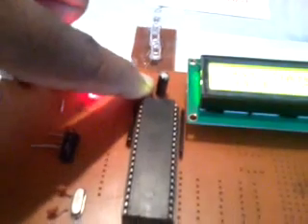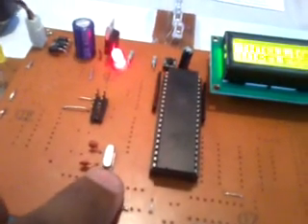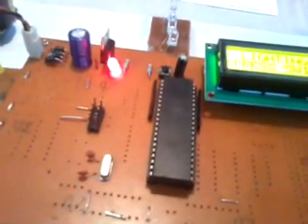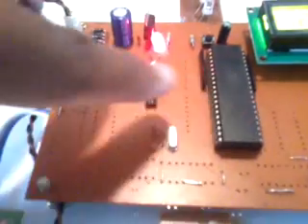The 9th pin is the reset pin, and the 18th and 19th pins are for the crystal oscillator, which is the heart of the circuit — it generates clock pulses for the internal CPU. After that we used one ISP programming socket. Whenever we want to change the program on the microcontroller, we use these 10 pins — that is called ISP, In-System Programming.